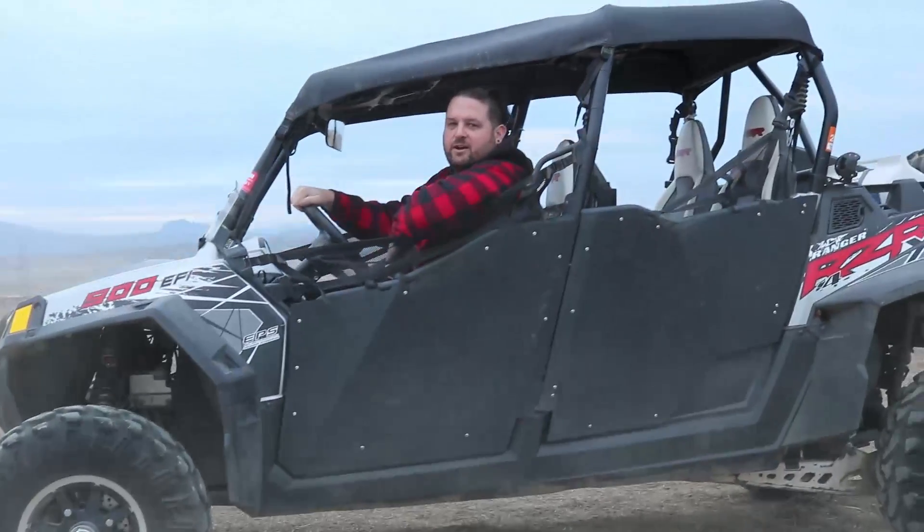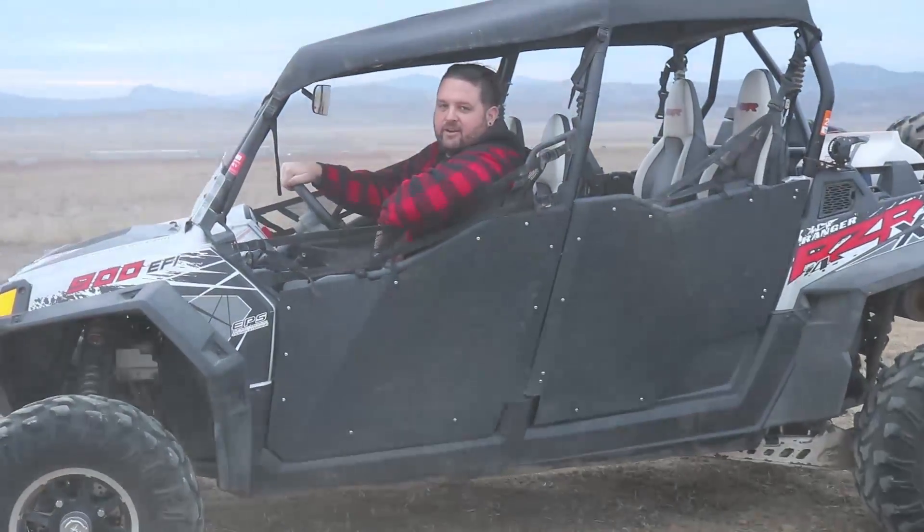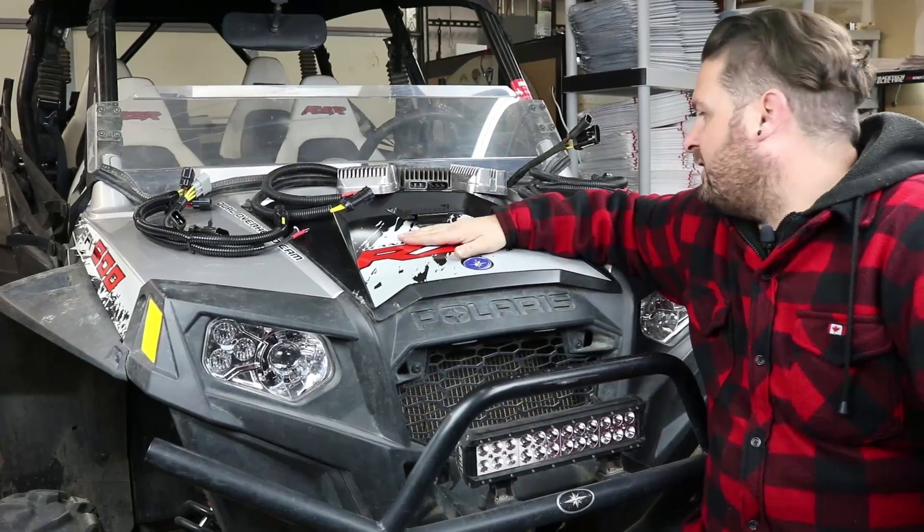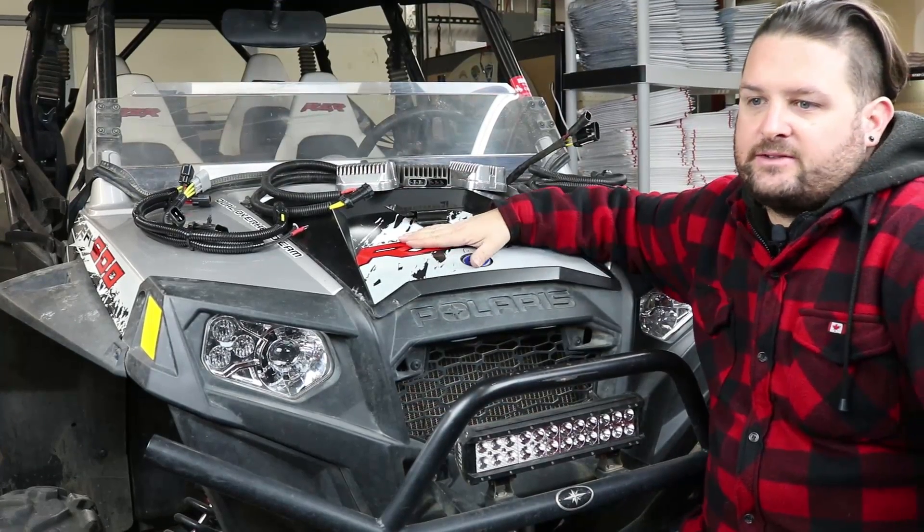Hey, I'm Evan, head of engineering for RM Stator. Today we're going to talk about your regulator upgrade options for the Polaris Razors.